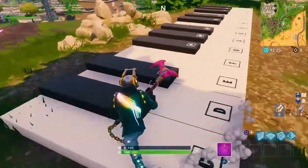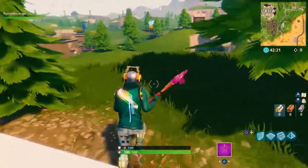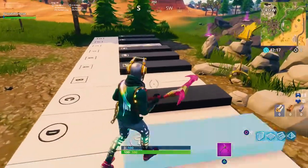What is up ladies and gentlemen, my name is Brittany Orpumas Revenger and today we are back with another Fortnite video. Today is a very special video because we're gonna be messing around with a piano.